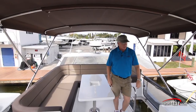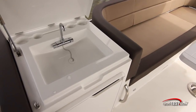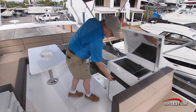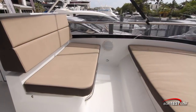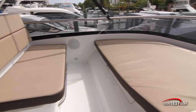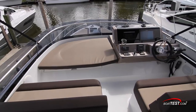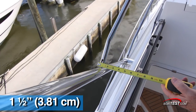Moving ahead to the port hand side, there's an electric grill. To the starboard side is a sink, underneath storage, and a refrigerator. Just ahead there's a double-wide bench seat to the port side, a sun pad ahead, all of which lets us be in close proximity to the operator and observer. And all of this is under the protection of a bimini top with oversized hardware.